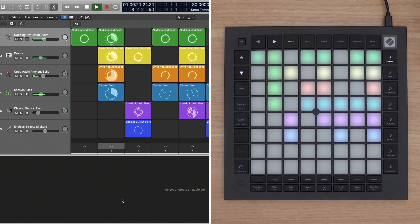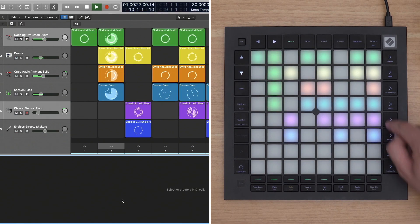The eight buttons to the right of the grid allow users to select tracks, or they can toggle mute, solo, or record arm when enabled from the mixer buttons on the bottom.